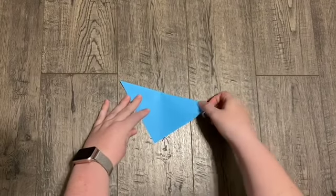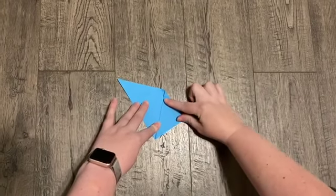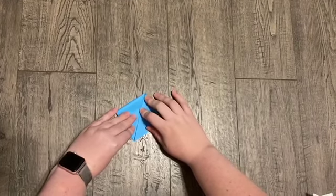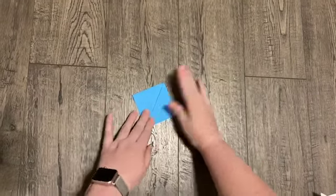Now take a corner down to the corner — another really good crease. Your creases are very important. Do the same thing on the other side. It's going to feel a little repetitive; we're going to be doing this a few more times. Now we've got a square again.